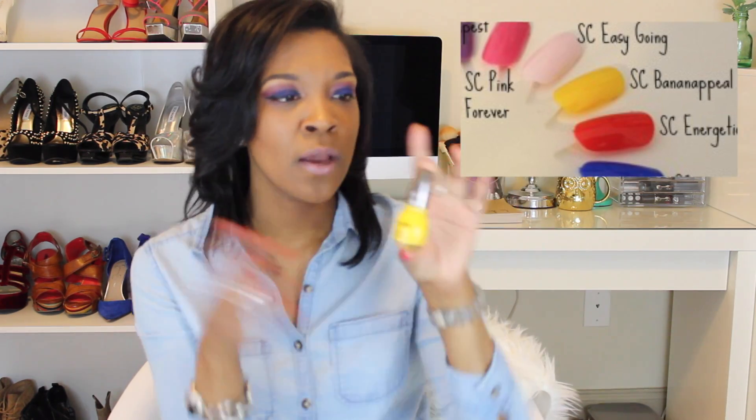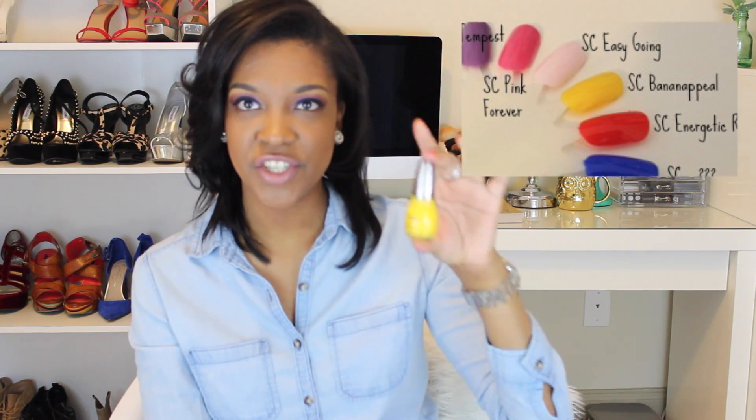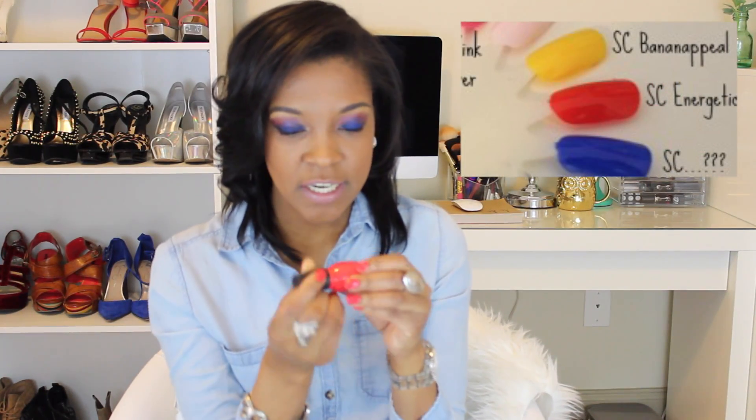My absolute favorite color of them all is yellow — if you've seen my TMI tag, you know yellow is my favorite color. This is my favorite yellow nail polish, called Banana Peel by Simple Colors Simple Shine. It has a chrome-like top because it's the gel-tech formula, giving it an extra glossy, gel-polish look. So pretty.